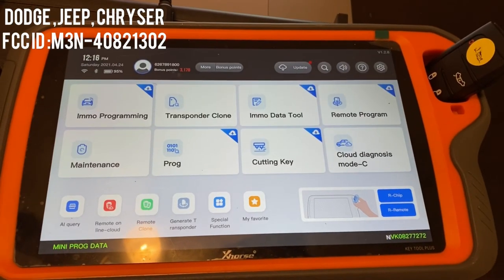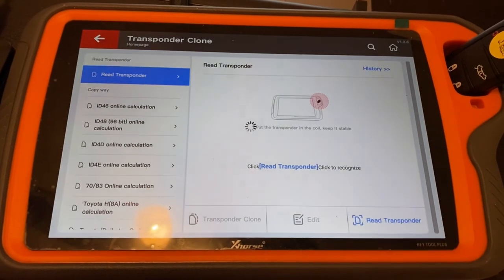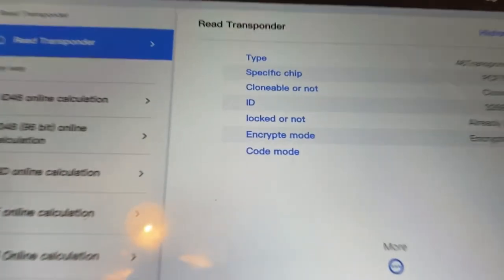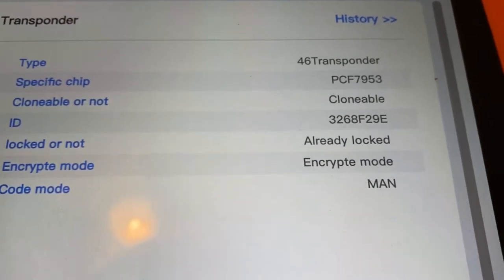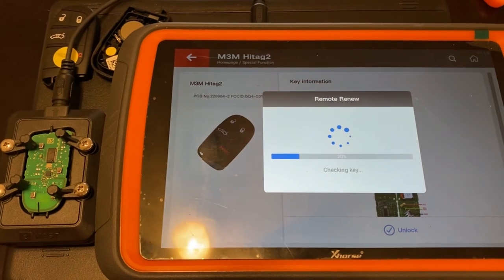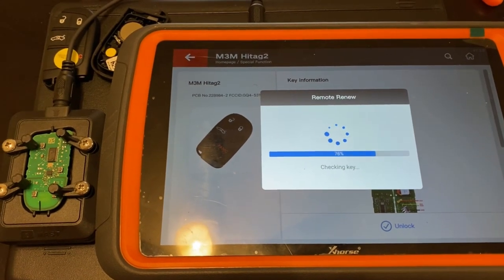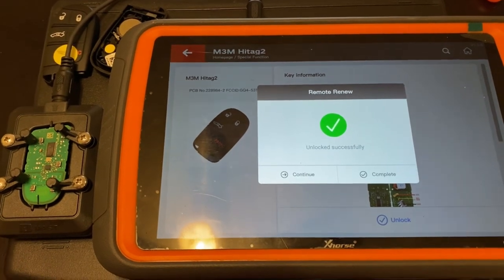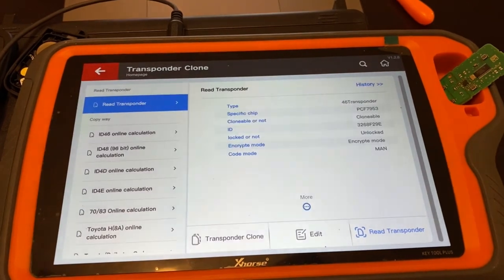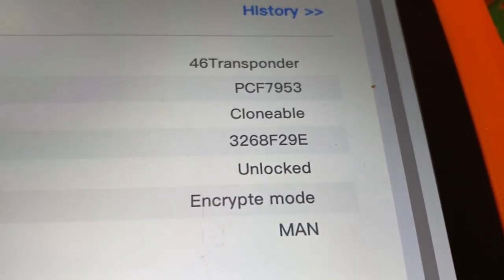Now we're going to do another key — a Dodge Jeep Chrysler SmartKey. We'll read it first to show that it says 'Already Locked.' That means it's locked. We place it on the adapter and press Unlock. You can see it's unlocking the SmartKey as we speak. It says 'Unlocked Successful.' We read it again to confirm — it says 'Unlocked.' We have successfully unlocked the SmartKey.